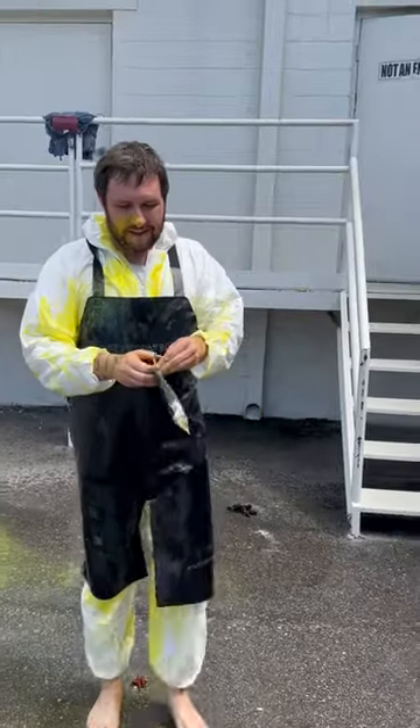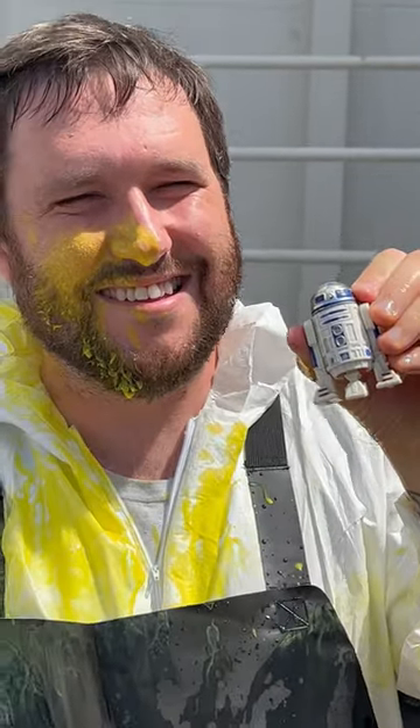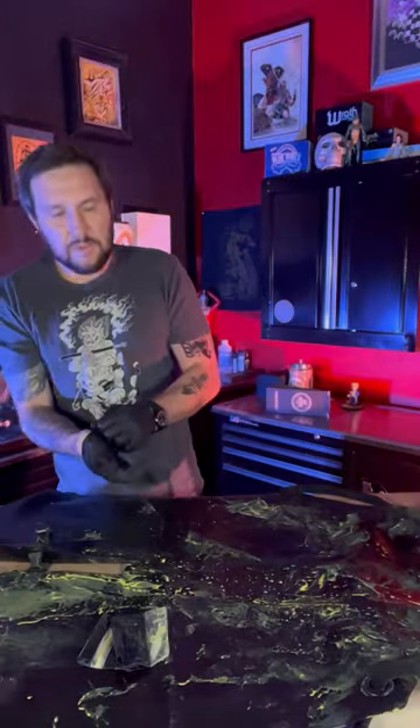The magnetic pouch even protected my lucky R2. All right, I'm back — it's been a couple hours. Let's clean this up.